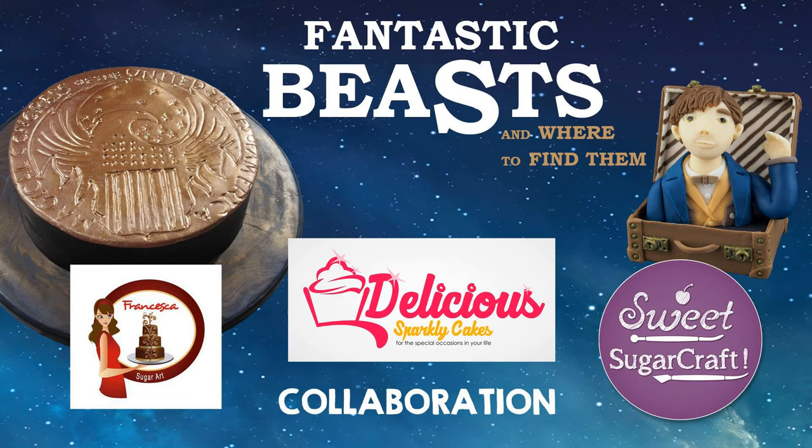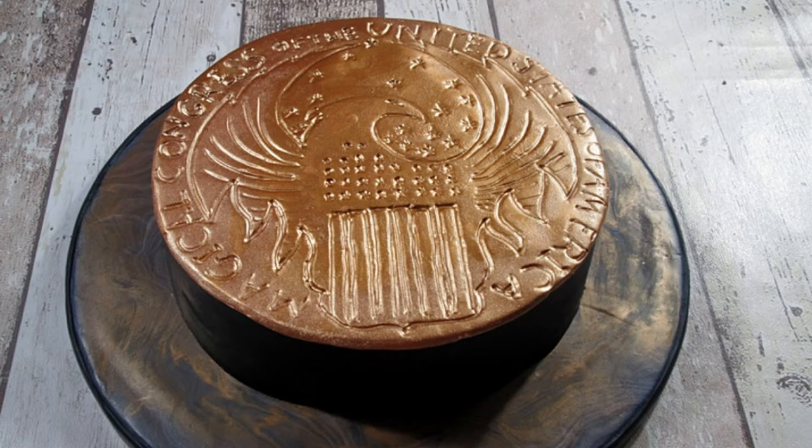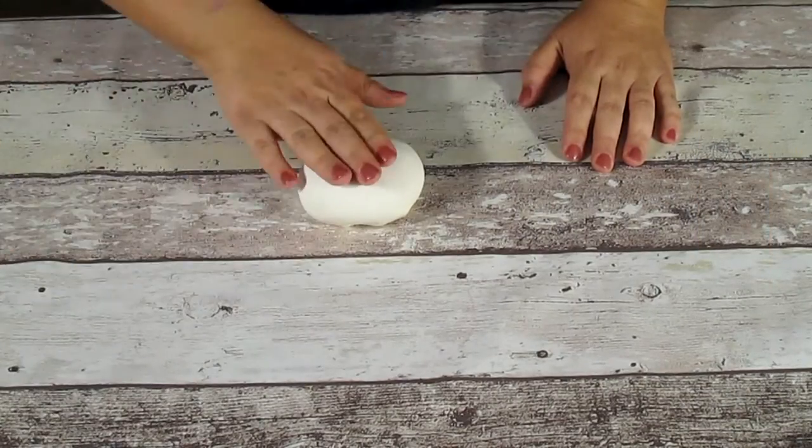Hi everyone, this is Fran and welcome to Delicious Sparkly Cakes. This video is very special as it's a collaboration with the very talented Jessica from Sweet Sugar Craft. Jessica has made a Commander cake topper that comes out of a suitcase — it's really beautiful and clever. I'm going to put the link to her tutorial in the description box. I've made the cake with the symbol of the Magical Congress of the United States, and at the end of the video we've Photoshopped both creations together so you can see what a wonderful cake they make. Let's start the tutorial now!